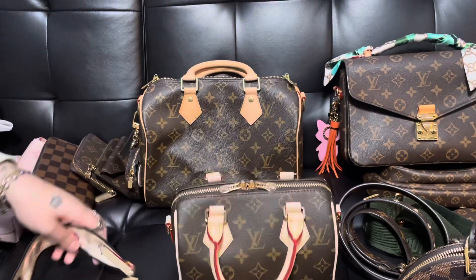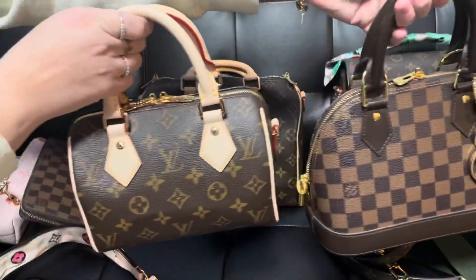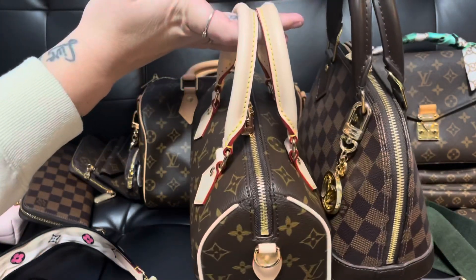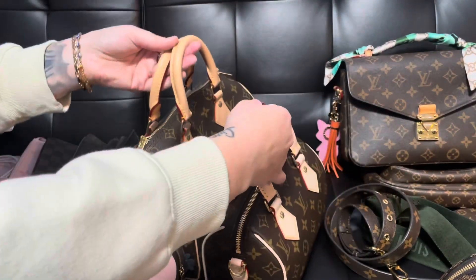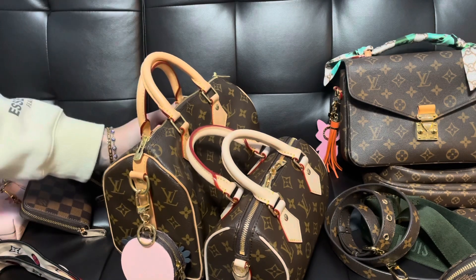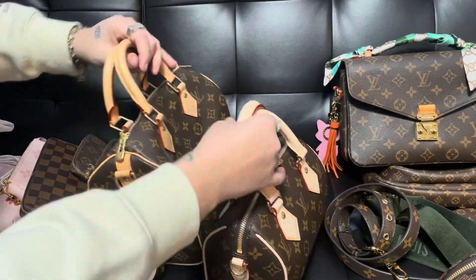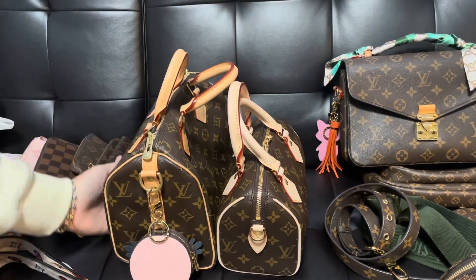We'll go ahead and do the size comparison. This is the Speedy 20 compared to an Alma BB — pretty comparable. And then this is it compared to a Speedy 25. The size difference is so striking — the 25 was the smallest size before the Nano and I always felt like it was kind of small and the perfect size, but now looking at it next to the 20, this feels like a 30.